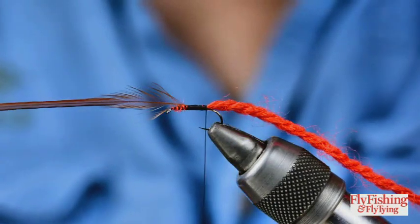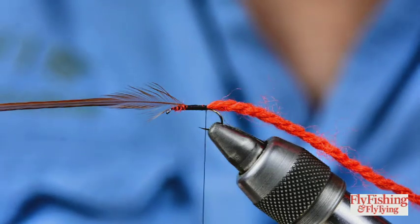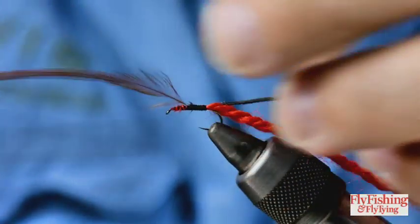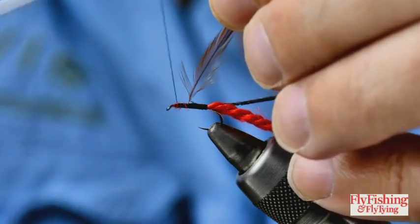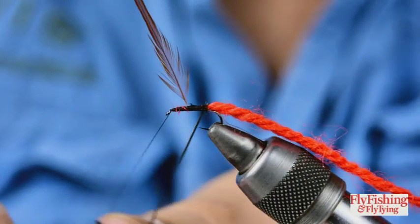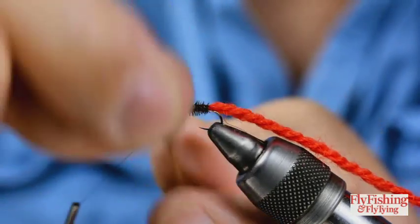And I'm going to tie in a thin peacock herl - I'm using a single herl. You can use more; it tends to be tidier with one. I've taken off the tip and I'm tying it in on the side of the shank, then running the thread past the hackle to the space I've left for the head. The herl is wound in touching turns so it covers everything, right up to the hackle.